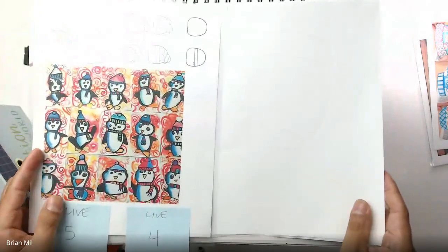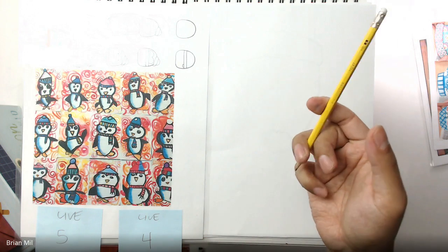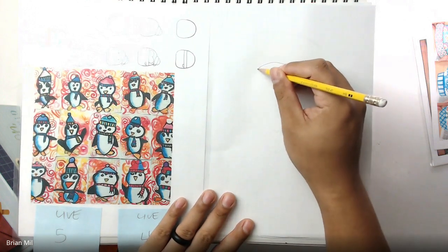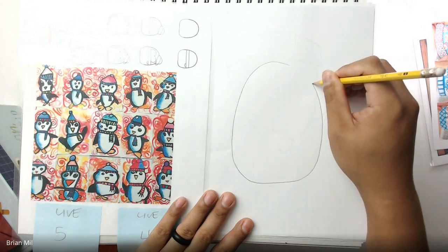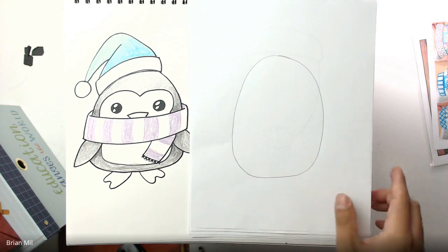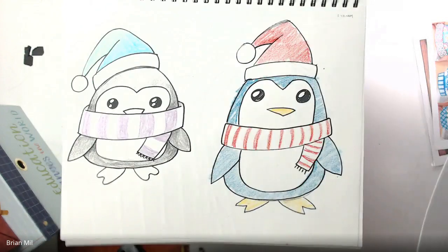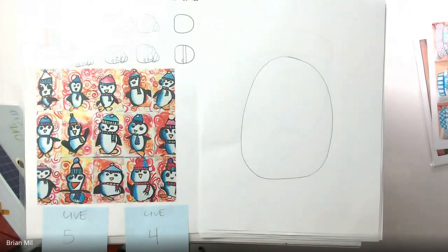I'm going to cover those up for now and go over the basics of how to draw the penguin. I'm going to draw the first part with pencil, because I'll need to erase a lot. The first step is to draw the gumdrop shape of the body — this is the important part; it'll determine how tall or short you want the penguin to be. If you want a short penguin you need a shorter shape, if you want a taller one make it taller. This one's going to be medium for me.